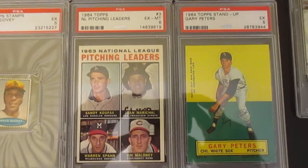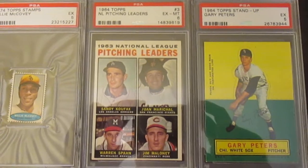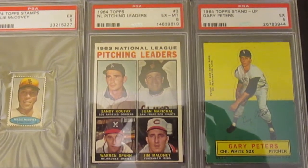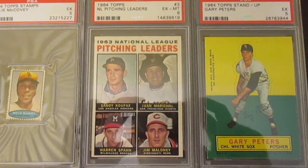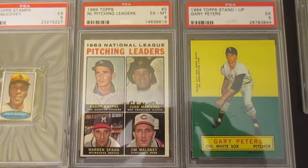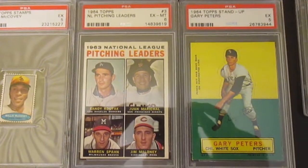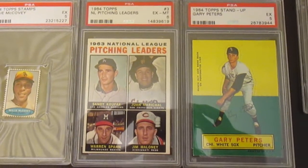This card from my Juan Marichal collection — the '64 NL Pitching Leaders — is oddly a lot more expensive than some of the other '64 leaders. I don't know why; maybe there are centering issues with the card. It's a tough one to pick up in a Near Mint 7, so I saw this Excellent Mint 6 for a really nice price and was really happy to add it. The whole goal was to pick up cool cards without paying a whole lot, as I'm saving up for something bigger coming up in a couple of days.